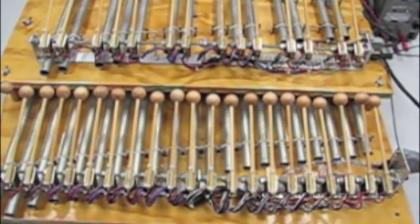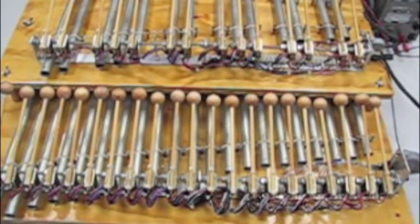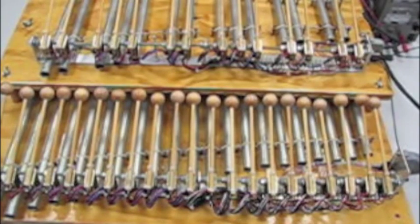I'm Charles Bishop with Orangeburg County Technical College, and I'd like to demonstrate for you a xylophone. It's made here at Orangeburg County Technical College by the students in the Industrial Electronics Technology Department.